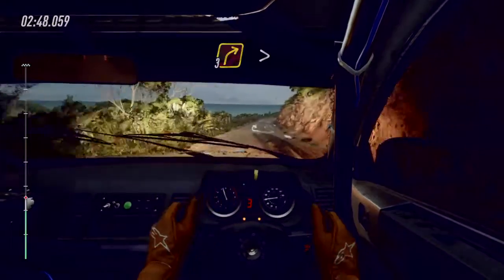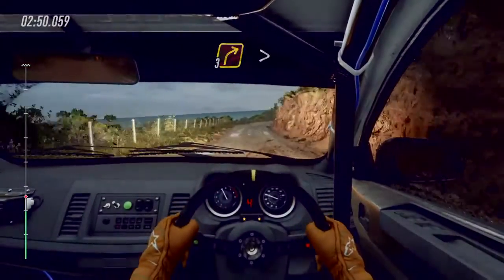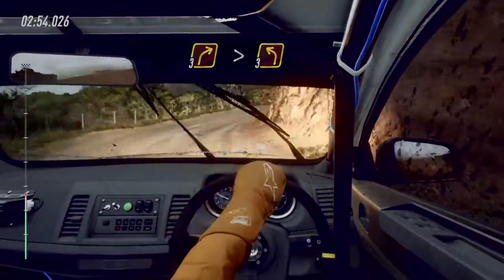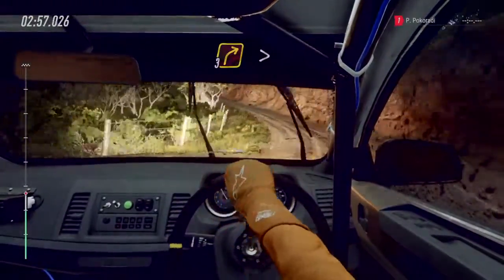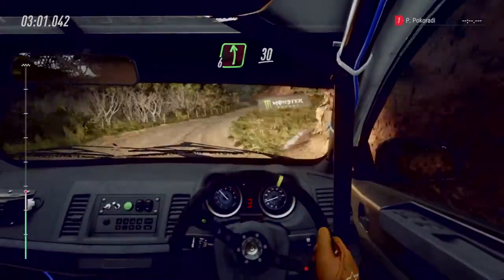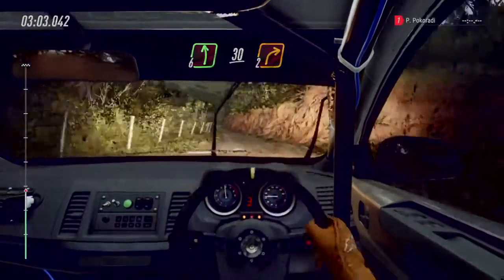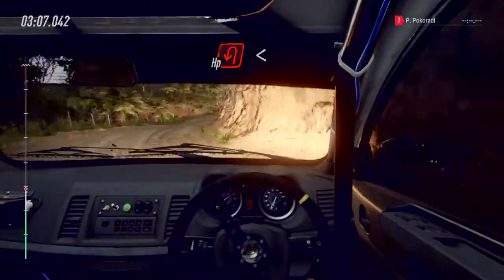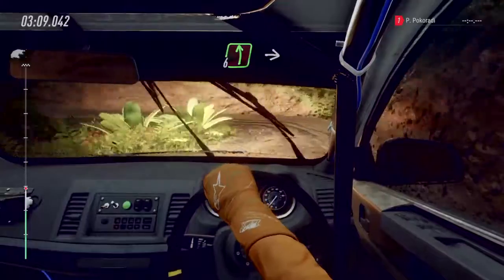Three right long, tightens. Into three left. Into three right long, tightens. And three right long, opens. Into six left over crest, 30. Two right tightens. Into open hairpin left. Opens. Six left.